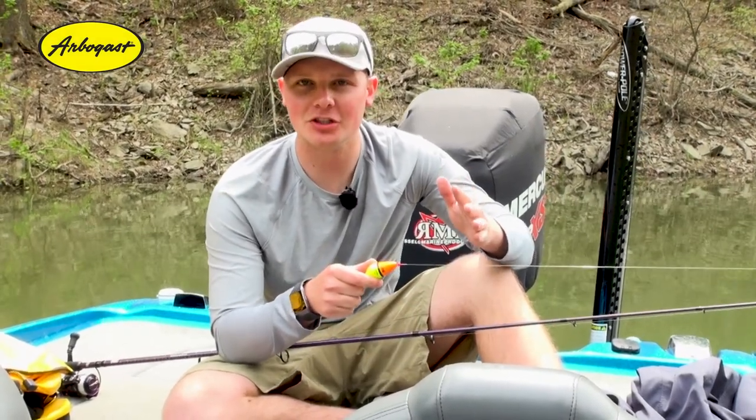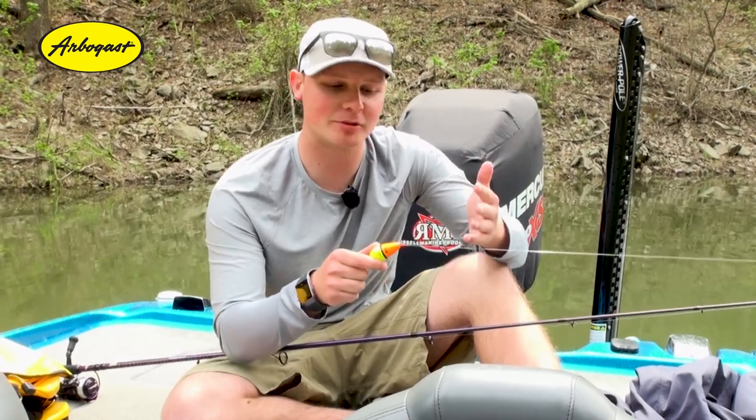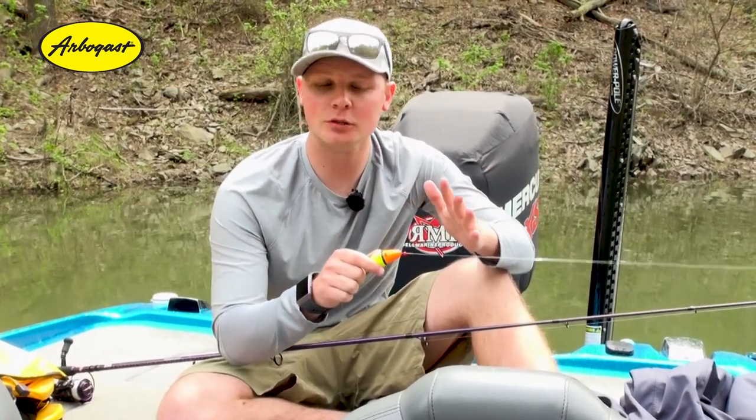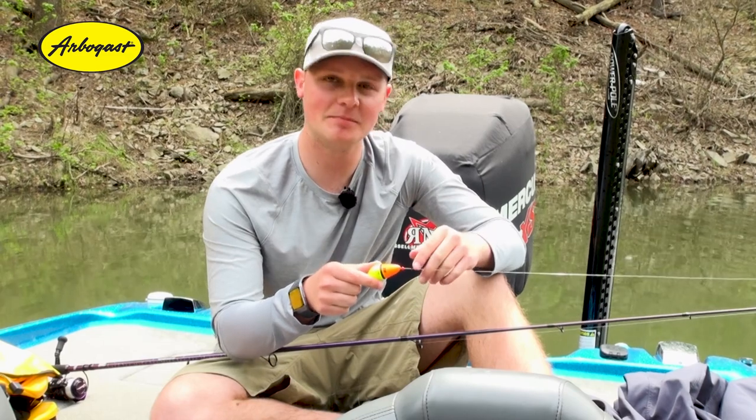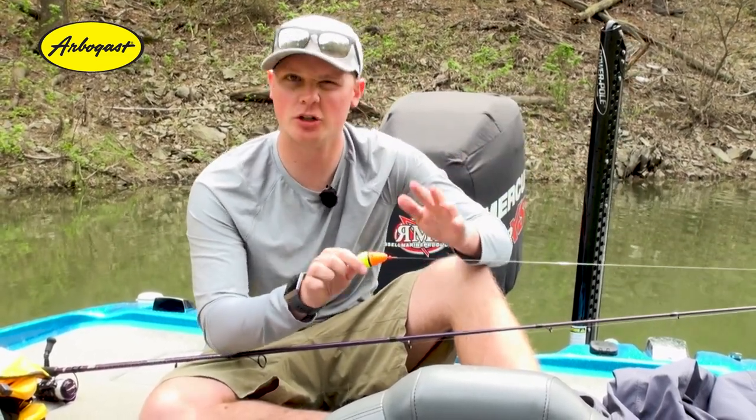Hey guys, we're out here doing a little crappie fishing and I want to tell you about a neat little product made by Arbogast called Bobber Stops. It's a really nifty little tool when you're slip float fishing like this, because you can adjust the different depths that you're fishing at really easily.